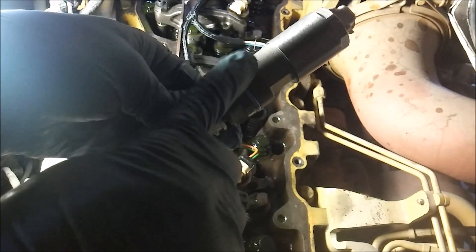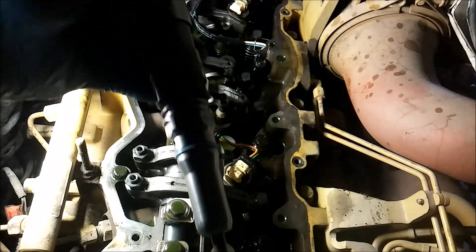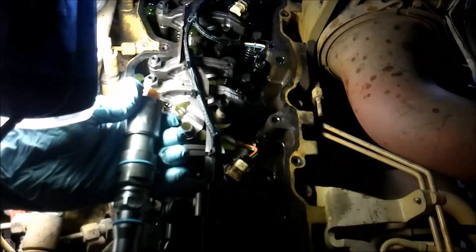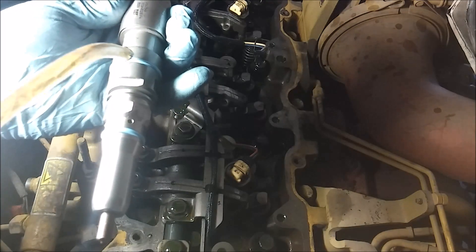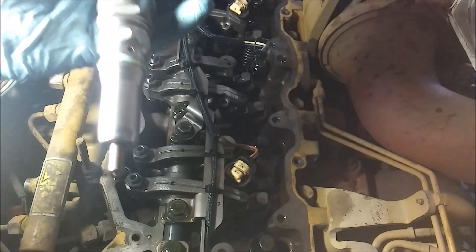So if you get a new injector and you're like 'hey, this isn't the same thing' - yeah, that's pretty normal. Also, you can see the injector has an alignment tang. That tang - there's a hole in the head that you're going to align with when you install it. So we have our injector - you're always going to coat your O-rings with just a little bit of engine oil. It doesn't need to be dripping off there. Put a little bit of oil on these injector seals on all injectors - you don't want a dry seal going into that bore.